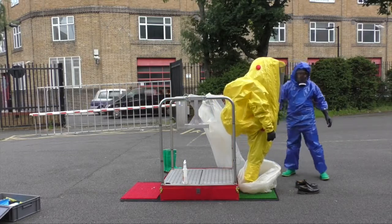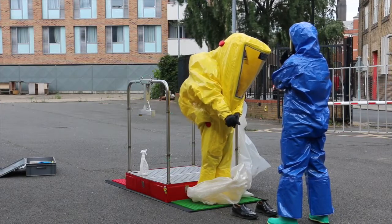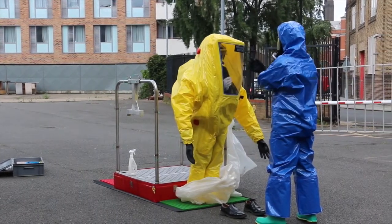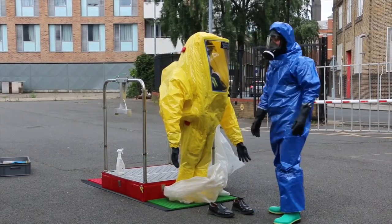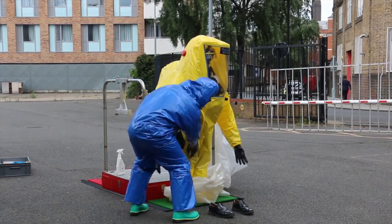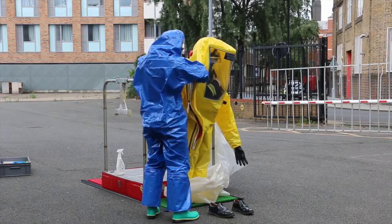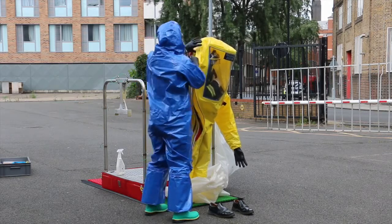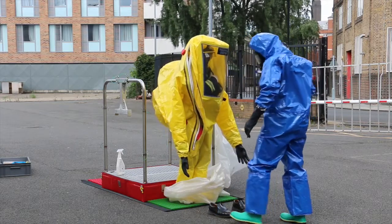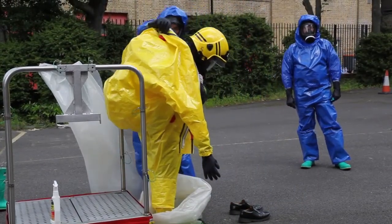Decon Operative 1: instruct wearer to withdraw arms from sleeves. Wearer to withdraw arms from sleeves of GTS and cross at chest height. Unzip GTS fully. Instruct wearer to stoop down. Allow the GTS to be removed over the wearer's helmet. Roll GTS to waist level inside out to prevent cross-contamination.